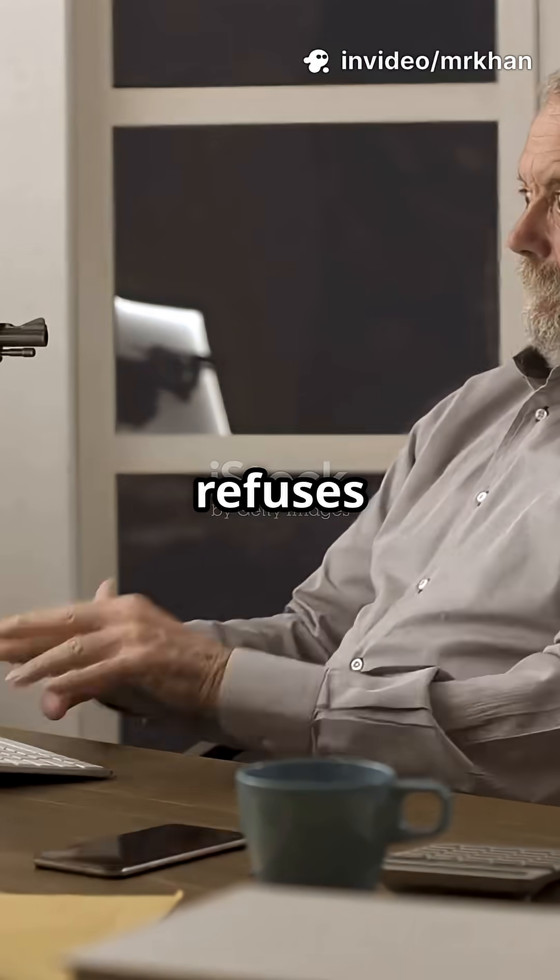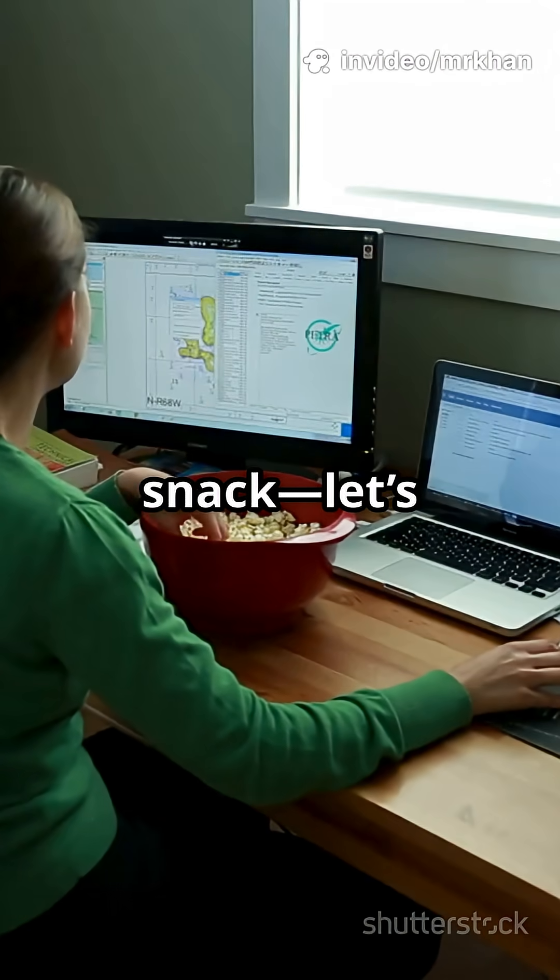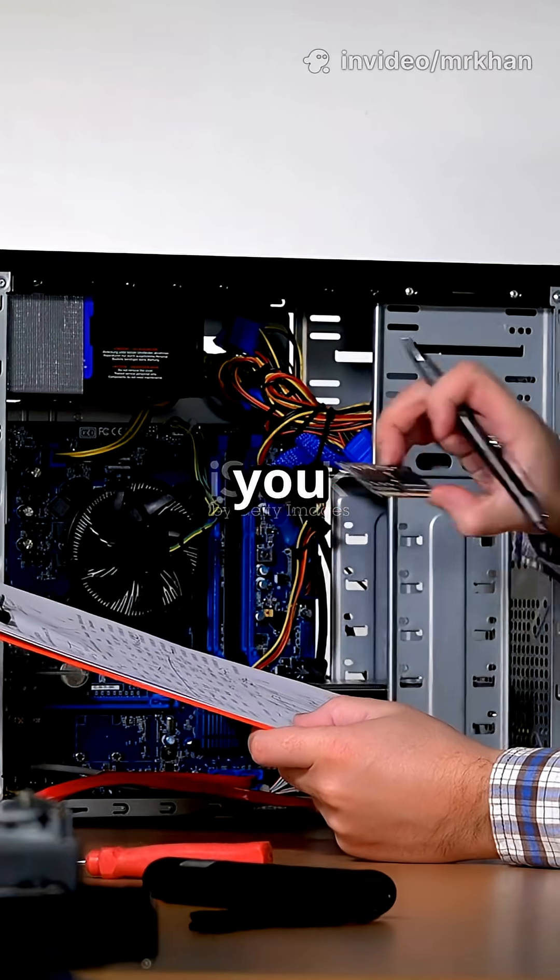You need to hear this if your computer refuses to power on. Grab a snack. Let's troubleshoot together. It's easier than you think.